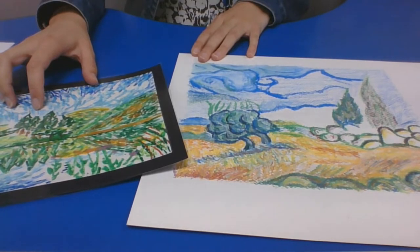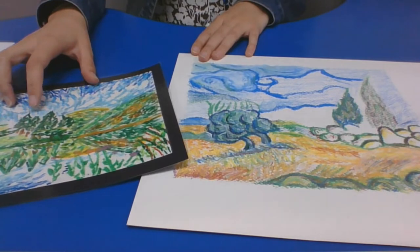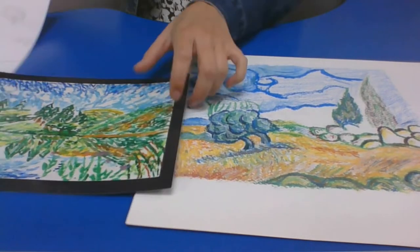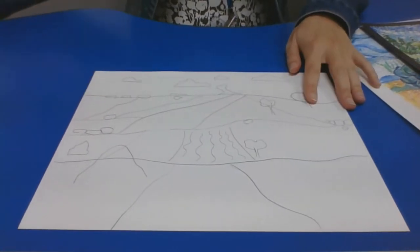So we're going to pay special attention to color, texture, line, and light for this project. You have all started to create the contour line drawing as the basis of your artwork.